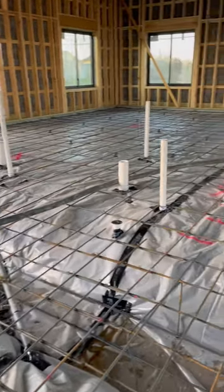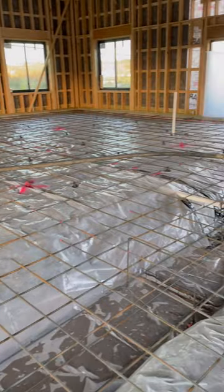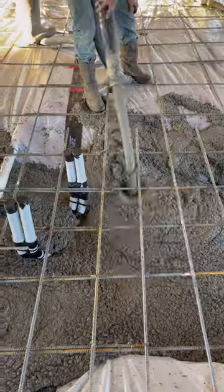We got the office section of the warehouse floor poured so that we could start on the firewall. Guys put in grade pins every 12 feet and covered the doors with plastic to keep them from getting splattered. We used a trailer pump on this job and it made things a lot easier.